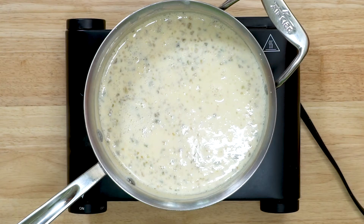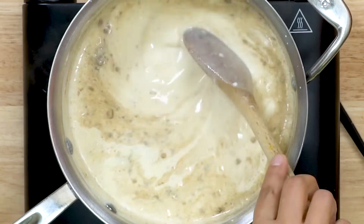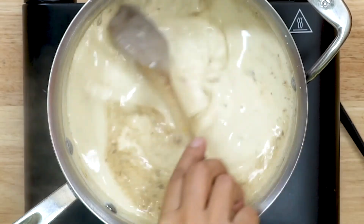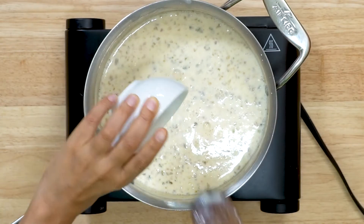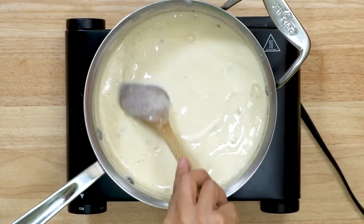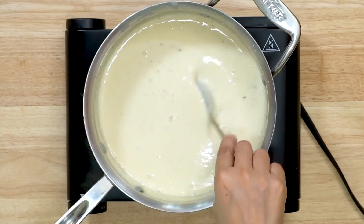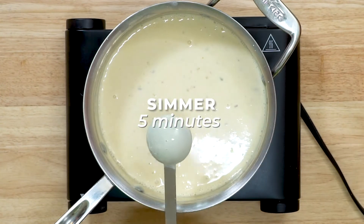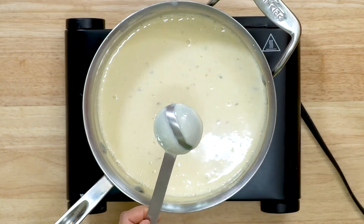Now back to the milk which has been simmering for 20 minutes. At this point, add in the cardamom powder and mix well. Add in the prepared cornstarch slurry to the milk mixture — make sure to give it a quick stir before adding it since the cornstarch settles at the bottom. After adding the cornstarch slurry, let the milk simmer for five more minutes. It will thicken considerably.